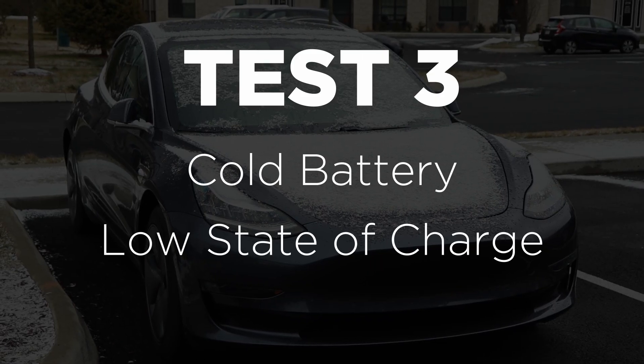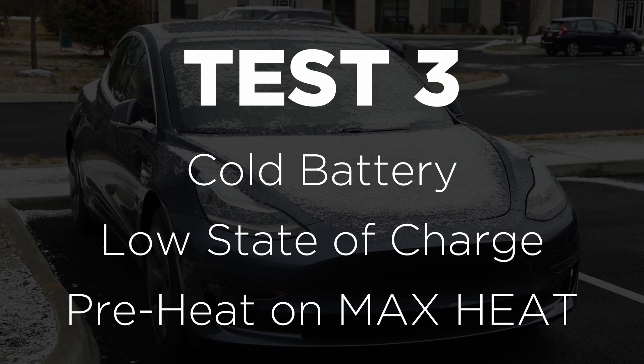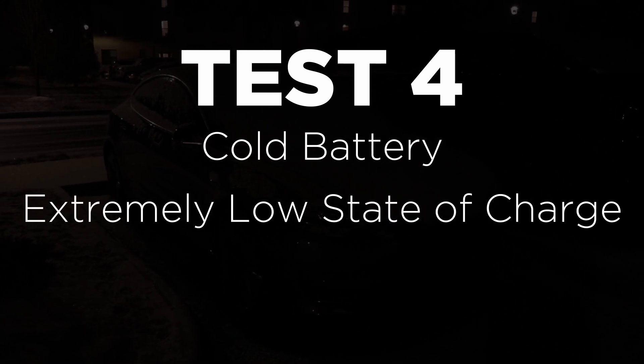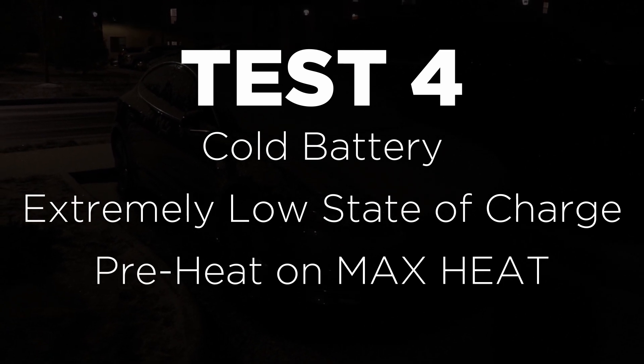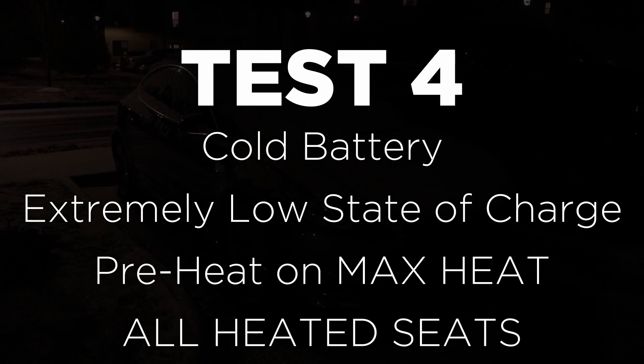Test three is with the battery cold, a low state of charge, and using max heat to warm up the car. This is basically a stress test to see how much battery you're going to lose if your battery is really cold, it's cold out, and you've got to warm the car up quickly. Test four is the hardest and most energy-intensive: the battery is cold, extremely low on state of charge — sub 30% — max heat on, and all heated seats on as well. I don't really suggest this scenario; if your battery is that low it's probably better to find a plug, but it makes for an interesting test.